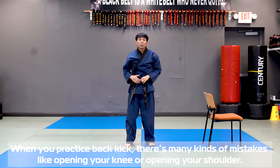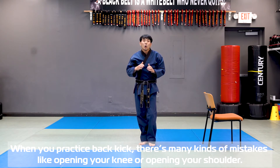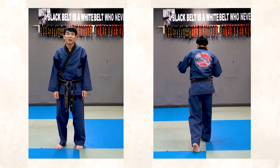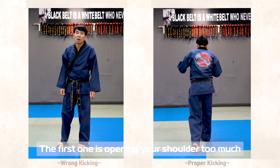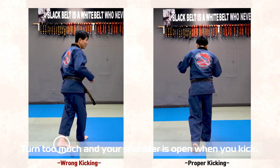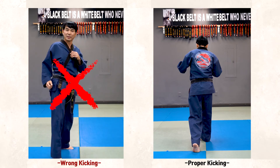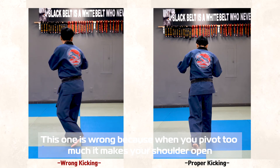When you practice back kick, there are many common mistakes — opening your knee and also opening your shoulder. Let me show you the common mistakes during back kick practice. The first one is opening your shoulder too much, which is relative to your pivot turning too much and your shoulder is open. And kick. This is wrong because the pivot turns too much and makes your shoulder open.